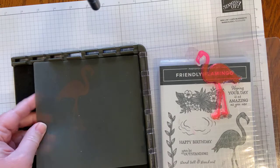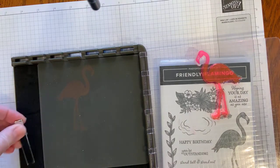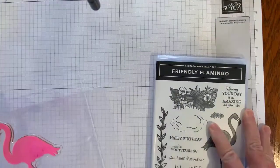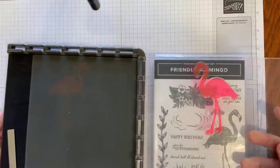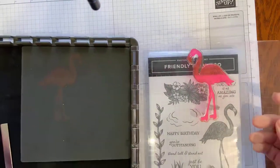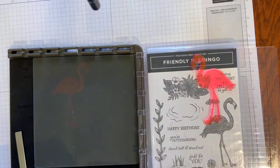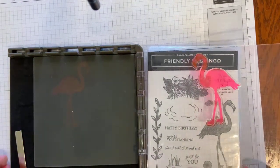I'm using Stampin' Up!'s silicone mat, tucked in the corner. I also, when using the Stamparatus, like to have a stamp set case underneath that side in order to make applying ink a little bit easier. So I just have a 5¼ × 4 piece of cardstock that I'm going to be using.